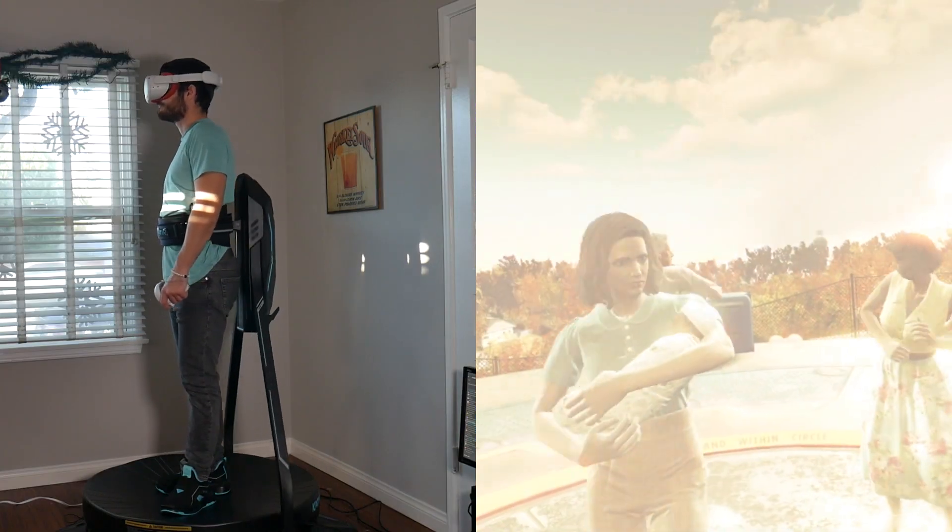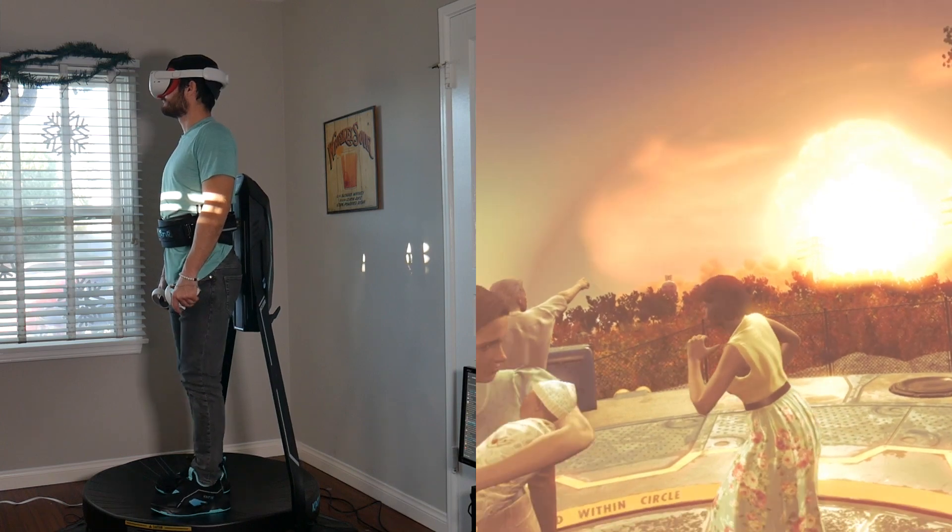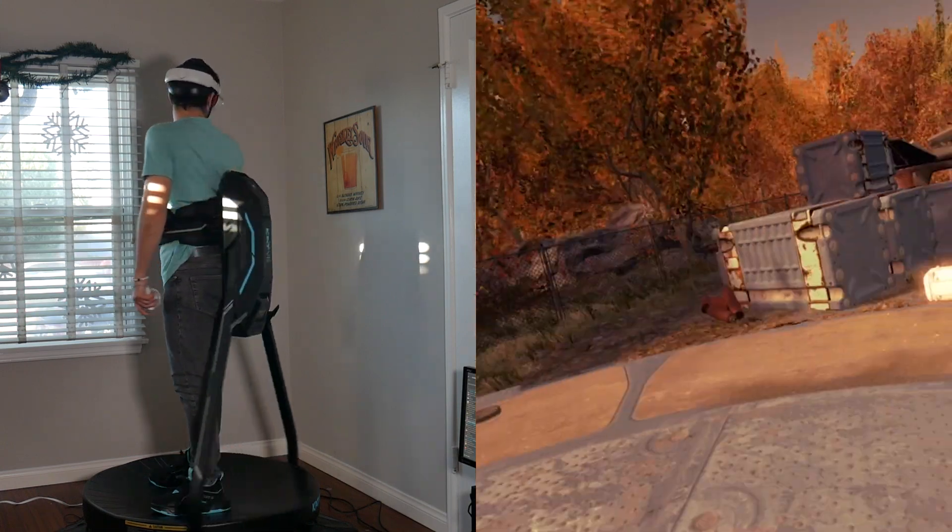Over the past few weeks we've tested the Catwalk C2 with a variety of VR games and apps, and so far that claim holds true. We have thoroughly enjoyed our time with this incredibly well-made VR treadmill. Today we thought it'd be nice to break down the device in detail to help those on the fence decide whether or not they need a VR treadmill in their life.